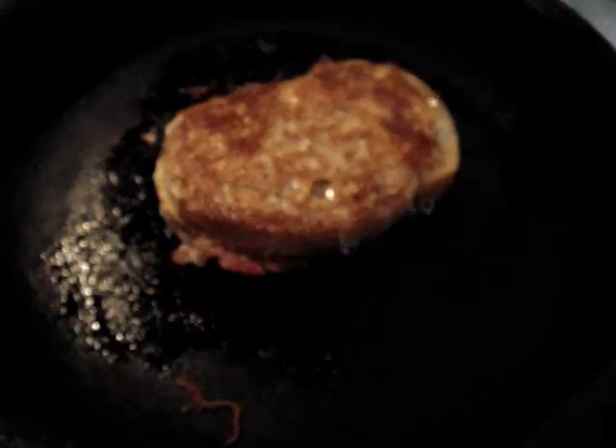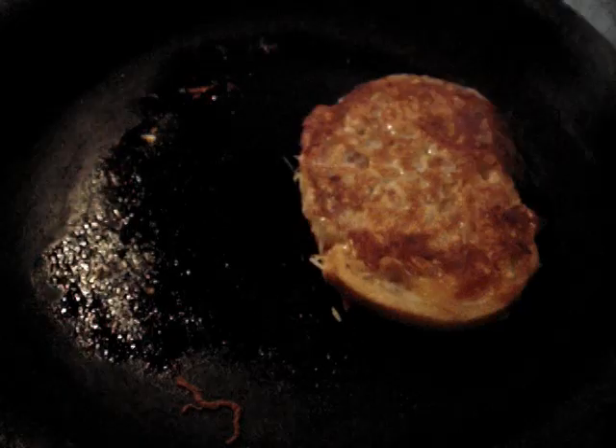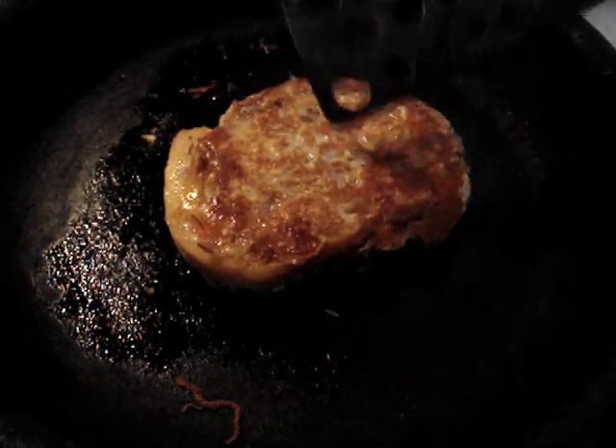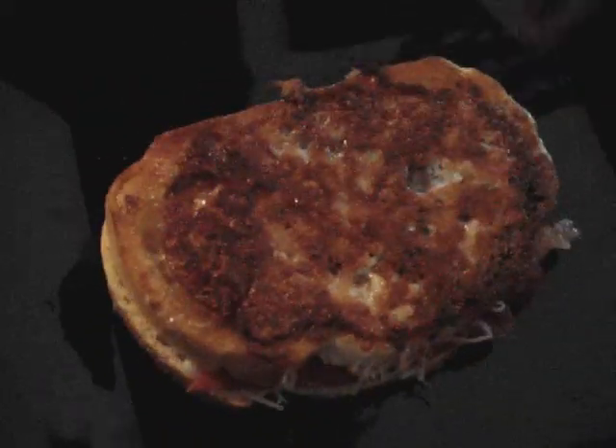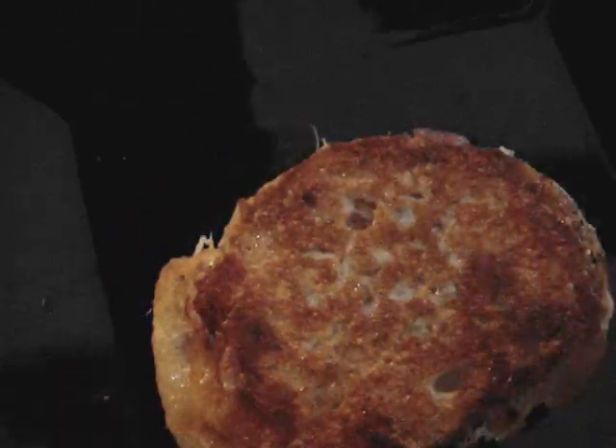Let's see if it's done yet — oh yeah, that's beautiful, lacy, ready for us to dip! Take it off, put it onto our plate. Both sides are nice and crispy and lovely. Beautiful. And we're going to cut it into pieces and start dipping.